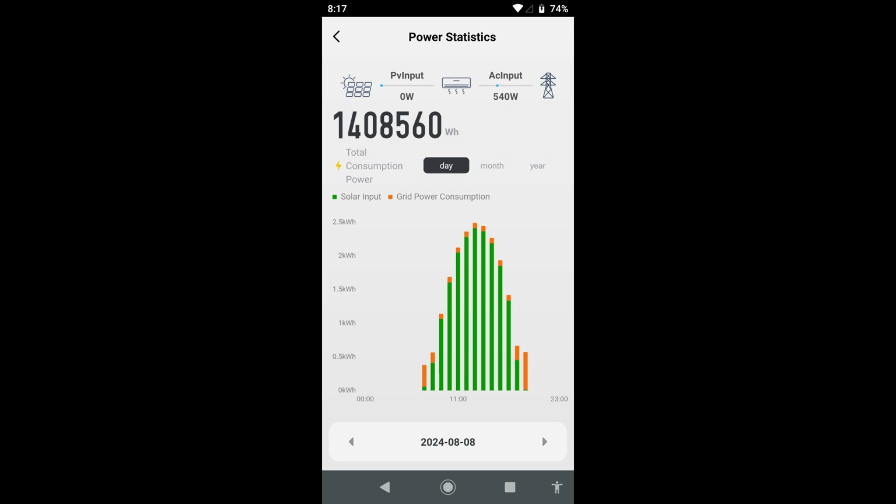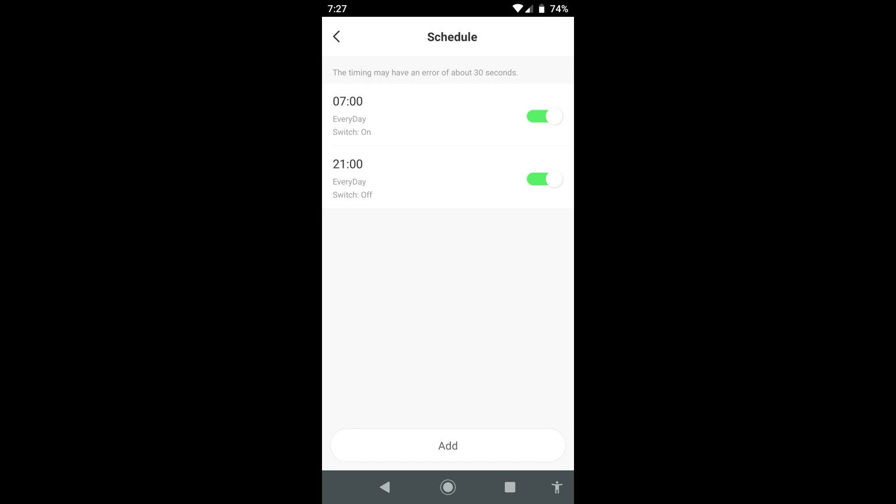This screenshot shows a full day of solar production. I turn it on at 7 AM in the morning — the app is set so it comes on at seven and turns off at 9 PM. This screenshot was taken at quarter after eight. Another screenshot shows the solar versus grid power usage during the day with the power limiter on, and another just shows the scheduler.